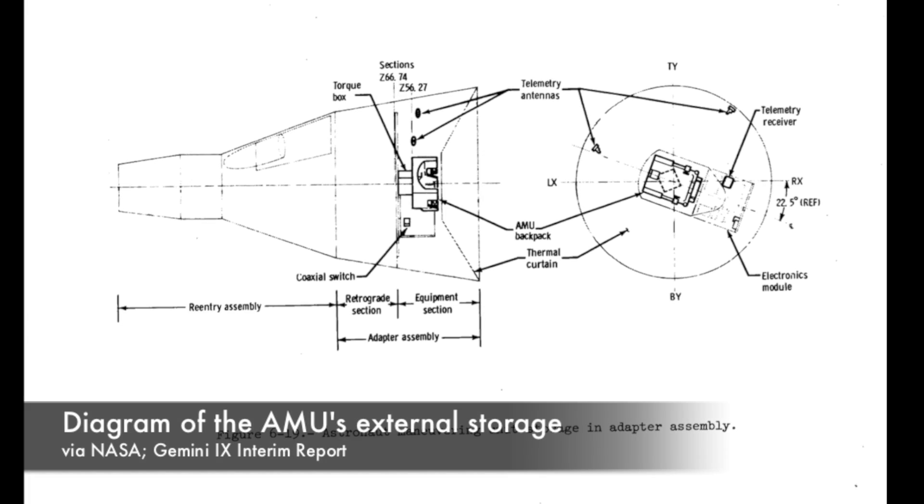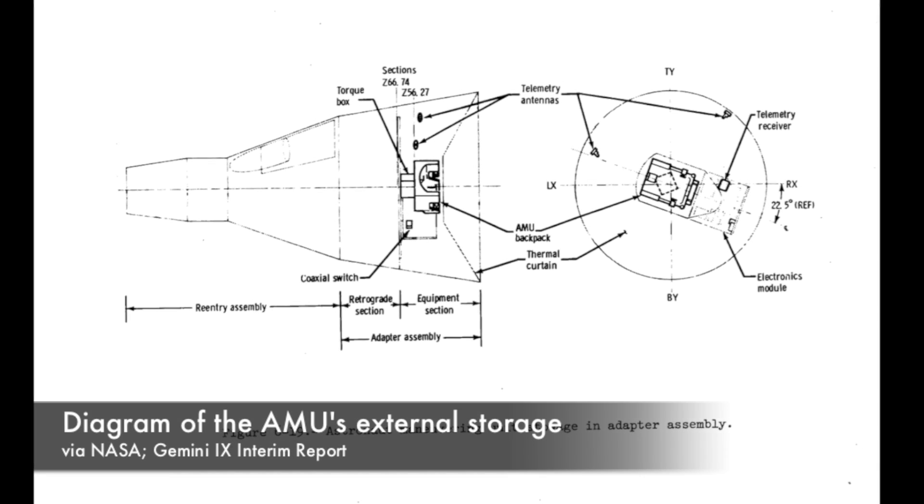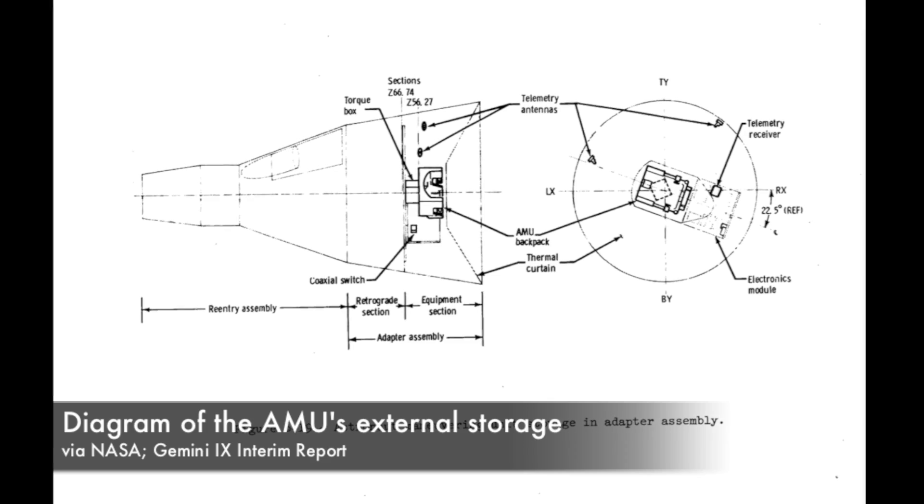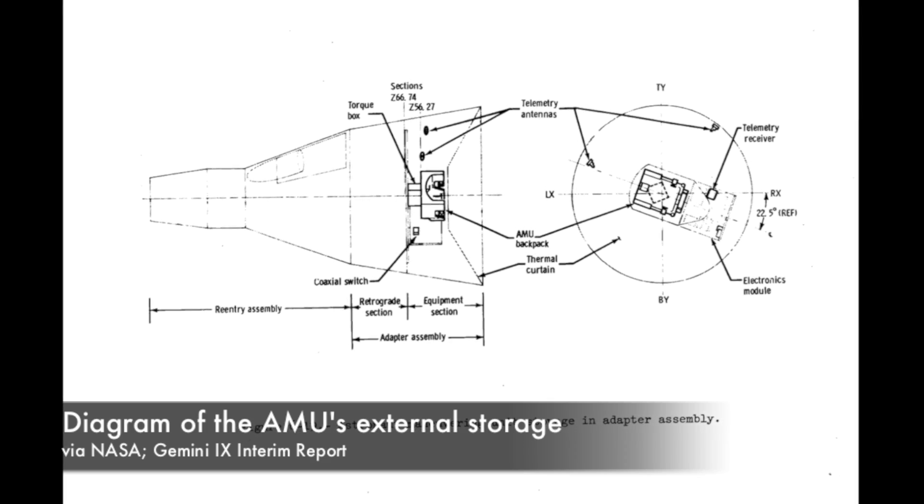Gene Cernan didn't have a personal propulsion unit. All he had was the thick tether connecting him to the spacecraft — the tether that gave him oxygen and a communications link with his commander, Tom Stafford, inside the spacecraft. It was this tether that he would use to make his way to the rear adapter section to recover the backpack section of the AMU for the test.